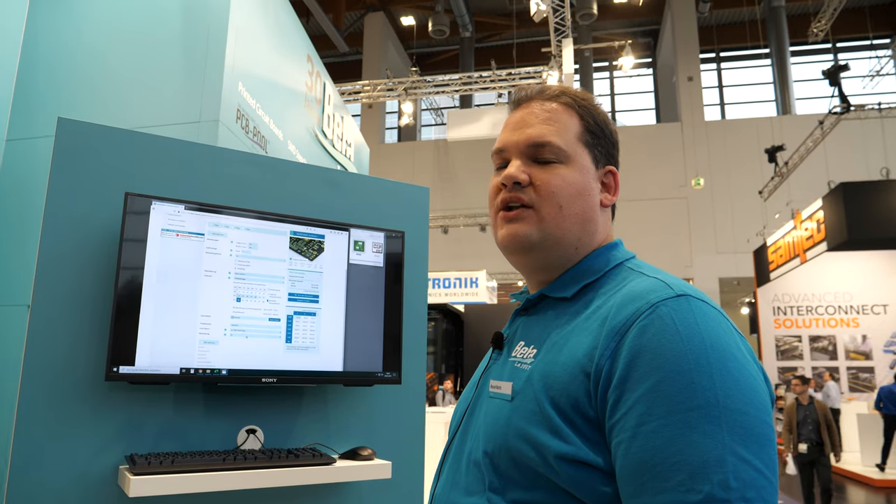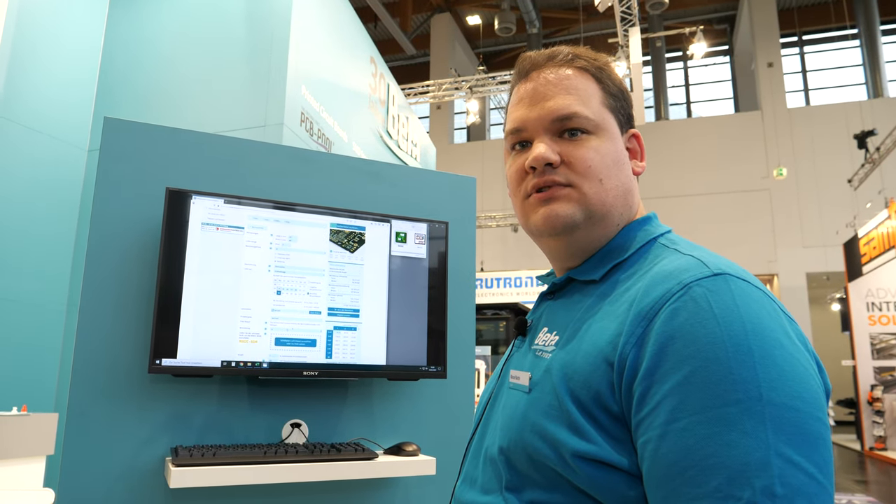How many PCBs are shipped that you've made? We're shipping 400 every day — 400 customers per day. For 30 years. That's millions, right? Yeah, that's millions.